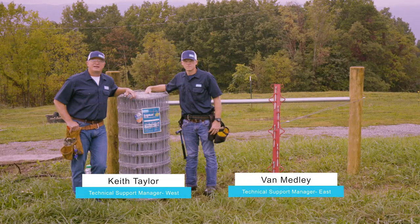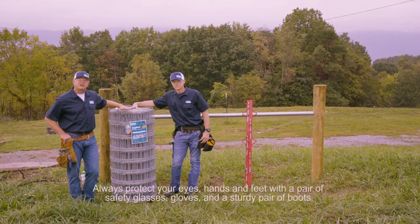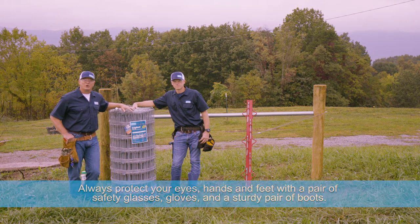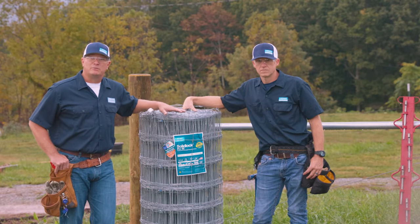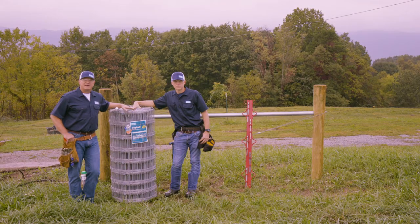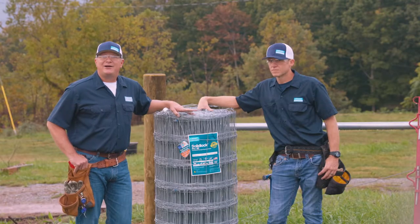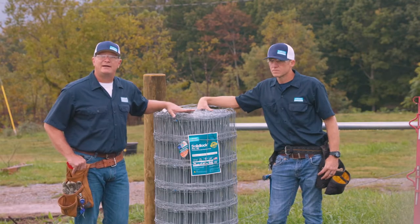Van and I are here to demonstrate the installation of a fix knot product. Today we'll be putting up the Bekaert solid lock pro in a nine-wire, 49-inch tall fence. It's a rainy day here in east Tennessee but we're going to get this done. When you do an installation of the Bekaert fix knot, always think about your future — where are you going to put gates, think about your layout. Everything comes from a good brace, and you can check out our brace building videos on YouTube. First thing we're going to do is get this product rolled out and ready to go.